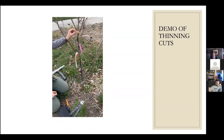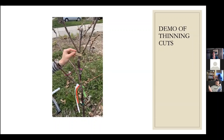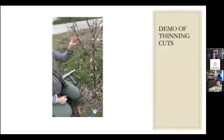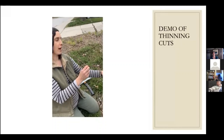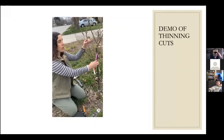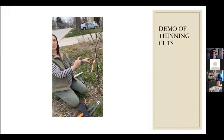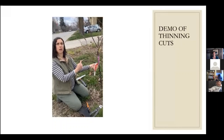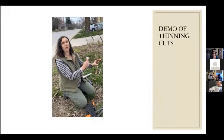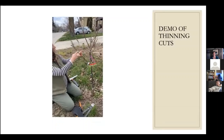This is a multi-cultivar tree — a four-in-one with Glacier, Bing, Stella, and Van cherries. We don't want to cut those branches off. One thing we'd want to do is weight these down to improve the branch angle — the tighter the crotch angle, the less weight it can bear and the weaker the union. If we pull this down for a year and let it grow as horizontally as possible, it will develop strong bark and be able to withstand winds, heavy snows, ice storms, and lots of fruit.